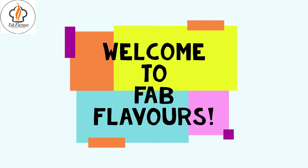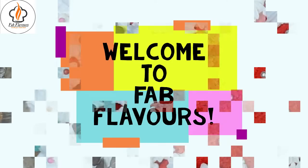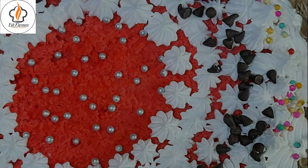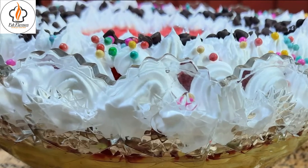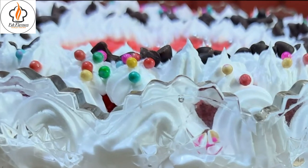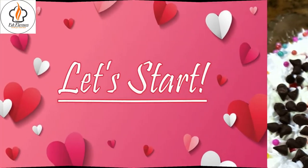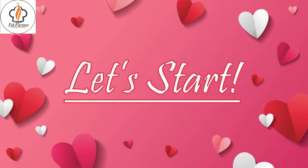Hello everyone, this is Nobunita and welcome back to my channel Fab Flavors. On the occasion of Valentine's Day, I will be sharing a vintage recipe from the Victorian era — Eggless Red Velvet Trifle. This is basically a combination of red velvet cake and the traditional English trifle. So let's get started.